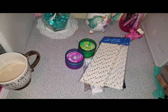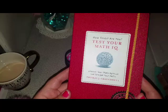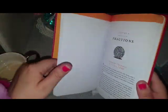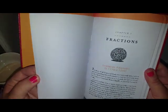The next item I picked up was a book called How Smart Are You? Test Your Math IQ. I was going through it and I thought it was pretty cool — just to sit down and work through some math problems and solve them. And it gives you the answers as well.